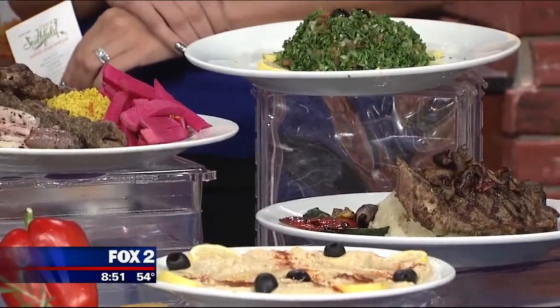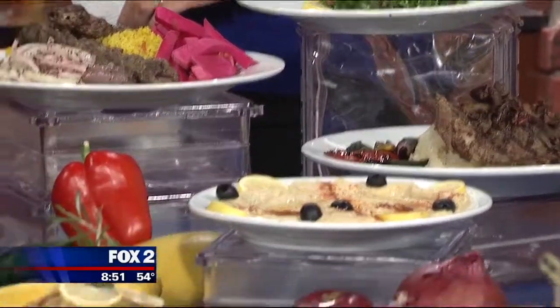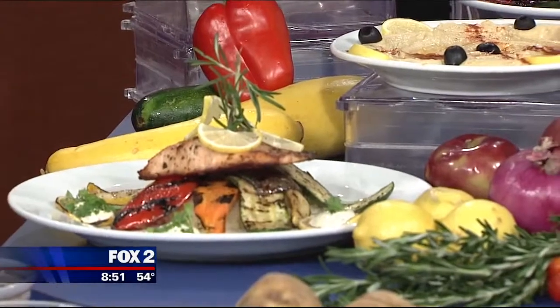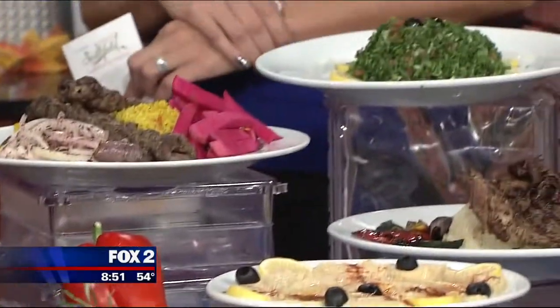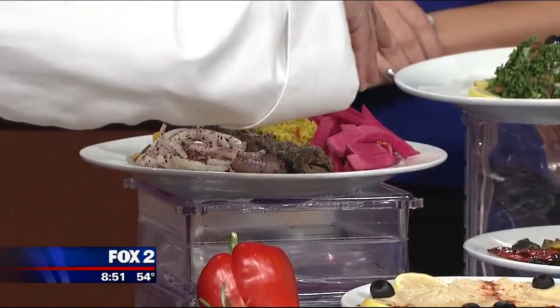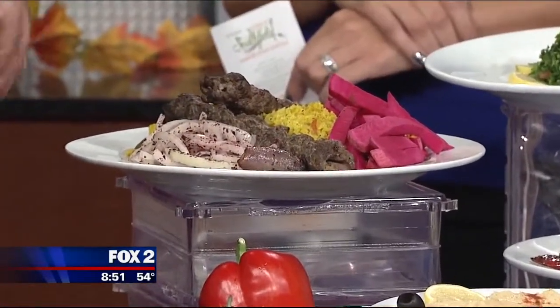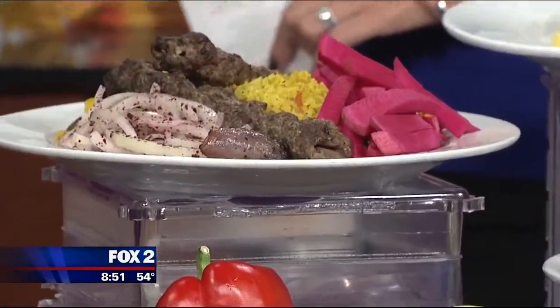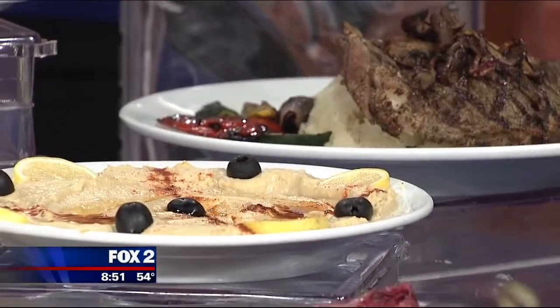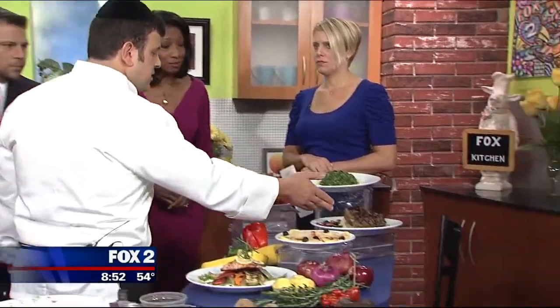We're just sautéing a little bit there, and we do grilled lemons with a little bit of our homemade ranch. Tell me about these quickly. This is our beef kebab — it has all different torshi, which is your pickled vegetables: onions, beets, pickled cabbage. You have your traditional homemade hummus. Our restaurant is a variety — we do American, we do Middle Eastern, all different varieties. And here's our famous Detroiter — big steak on the bone.